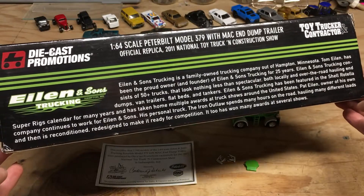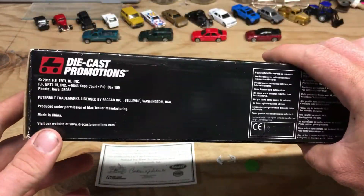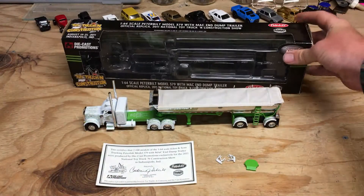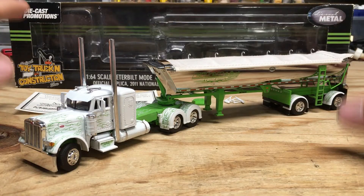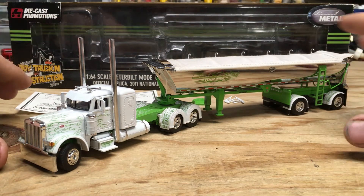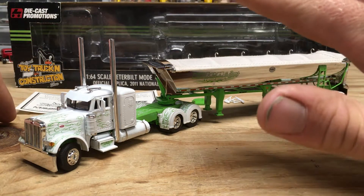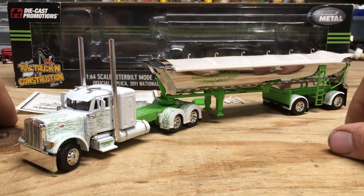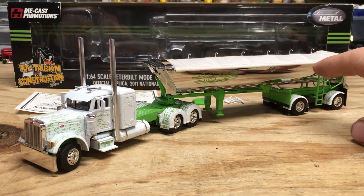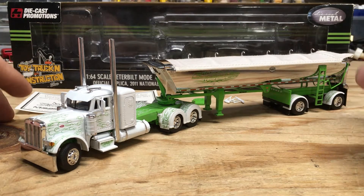It's really hard to get everything in frame with this longer format box, but hopefully you can see all that. Other than that, I don't think there's really anything else on the box to talk about. I've looked at quite a few DCP items on this channel, and when it comes to these trucks, small details and features are pretty much the same across everything. We have a Peterbilt 379 with Mac end dump trailer — a 1:64 scale replica of the Iron Outlaw.